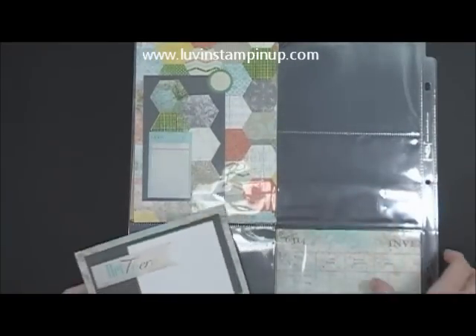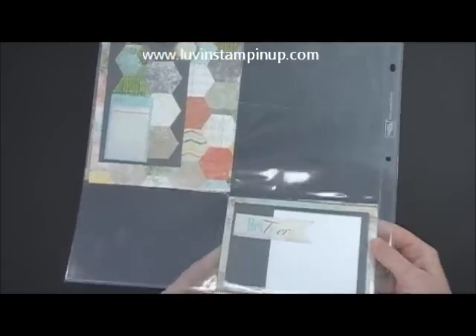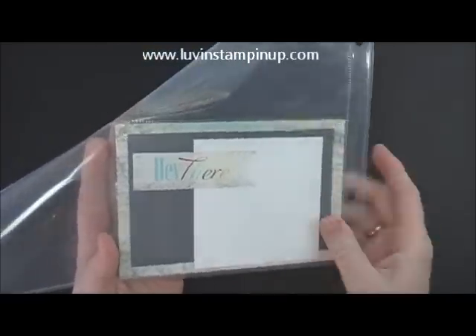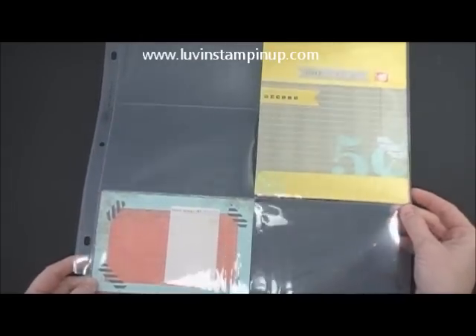Now remember, these are just options that you could do instead of what you're already doing. And then this one I made to go here and it just says 'Hey there.' And then there's a place for journaling or you could put a photo, whatever you'd like. So that's what my second idea is.